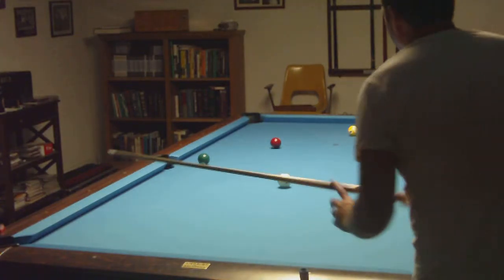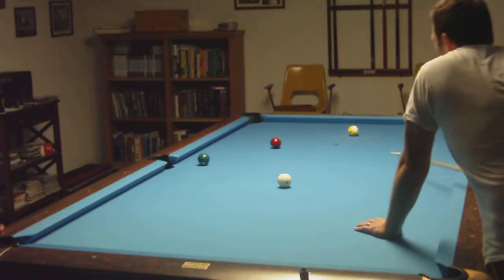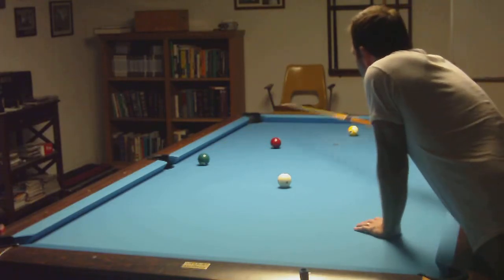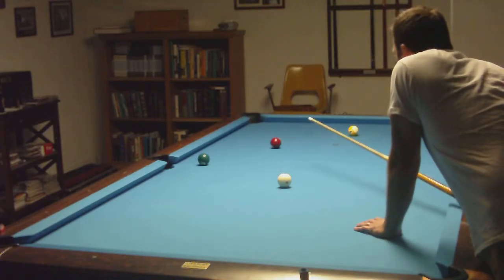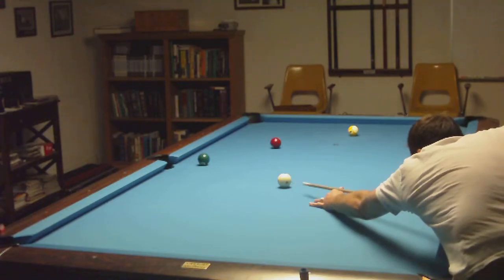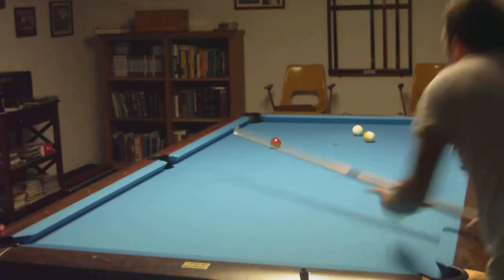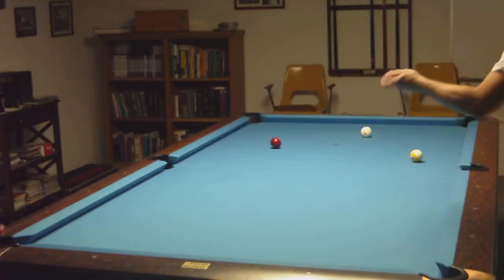Put too much on it, but six ball still goes. This is one of those shots I could go all the way around — I could put inside and come back up. I kind of like the inside English. I might run into the seven, but that's okay too. Didn't work, but still worked.